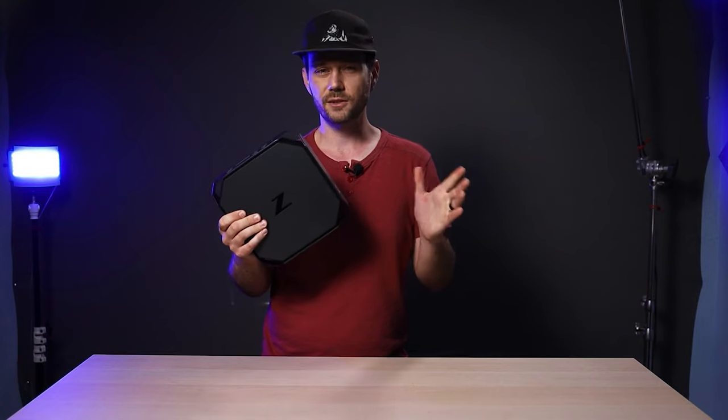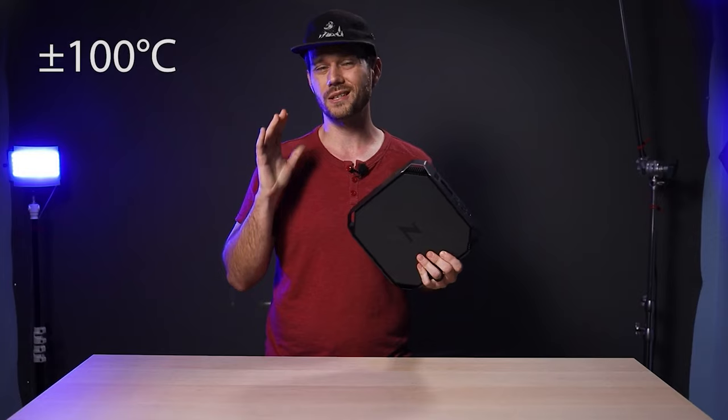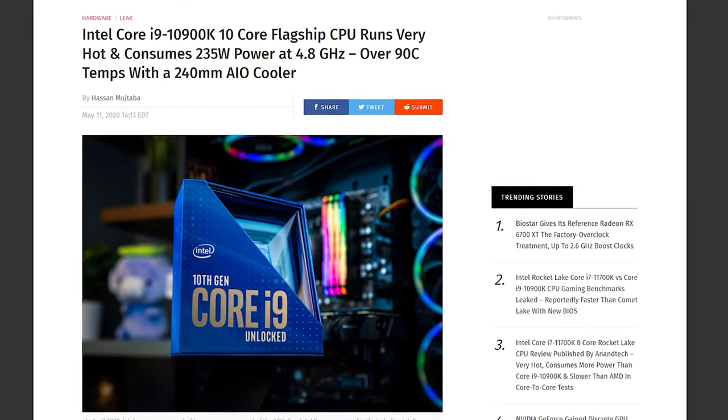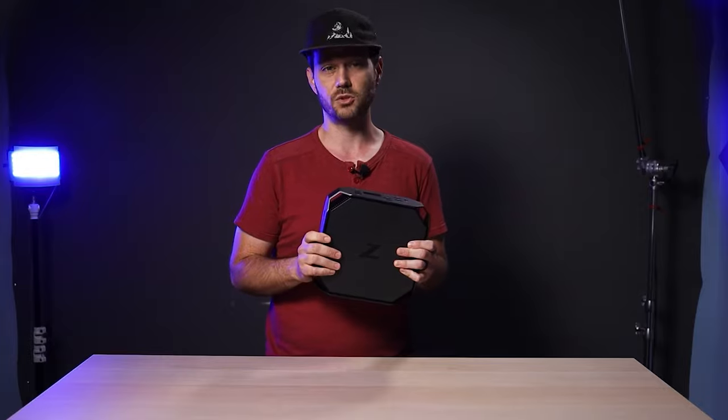As far as heat goes, that i9 saw temperatures around 100°C, which based on other tests I've seen has more to do with the i9 itself and less about the cooling — probably not the best choice for this machine.